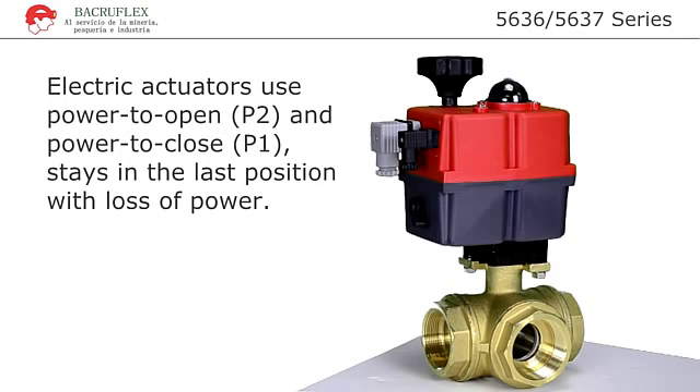These feature-packed multi-voltage actuators take the valve automation business to the next level. Electric actuators use power to open and power to close, and stay in the last position with loss of power.